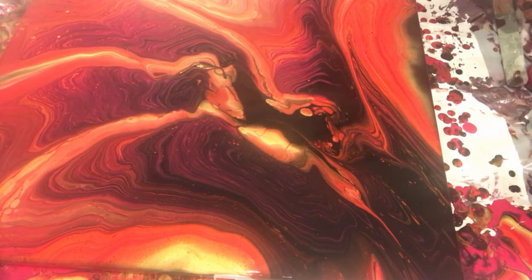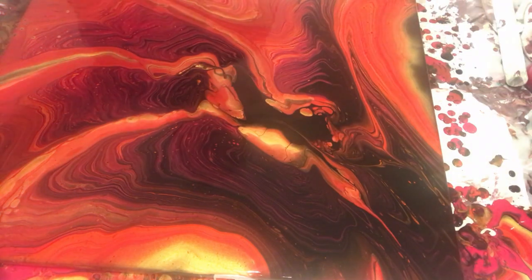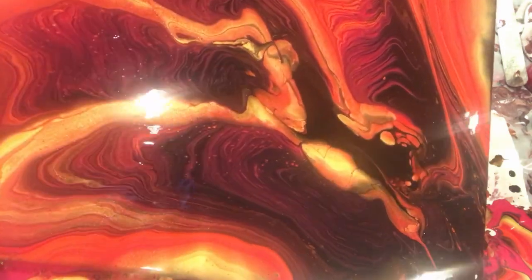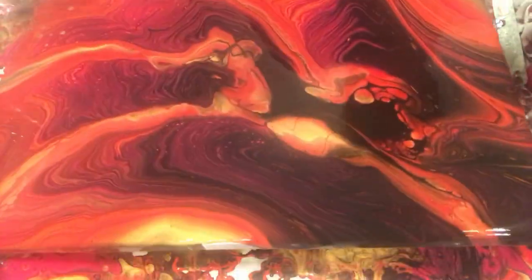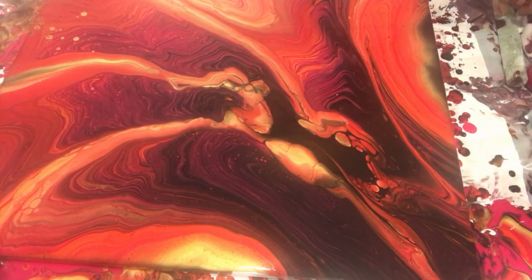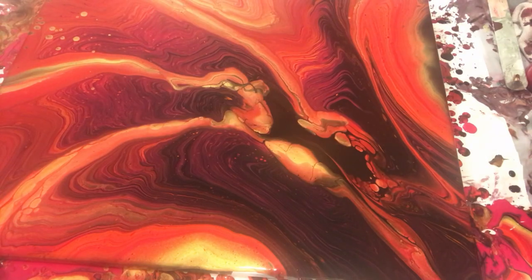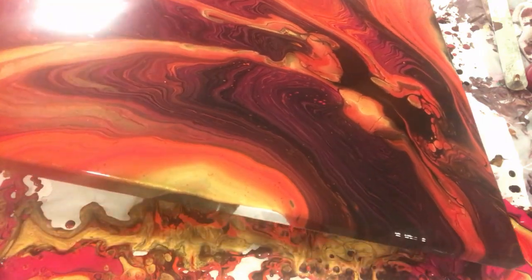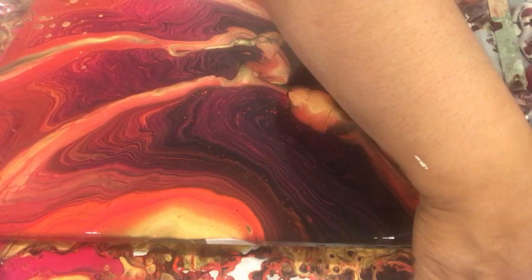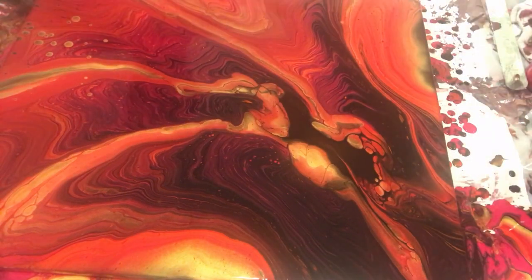I am always looking for composition. Sometimes if you have a big puddle of paint, if you use a syringe to suck up some paint it looks really pretty — I was trying that but it didn't go very well. Now I am just focusing on composition. A little bit of torch — can you see on the upper left side? Nice little golden cells are popping up and that's what I am looking for.